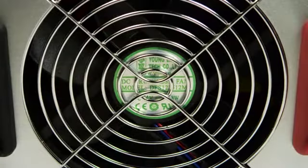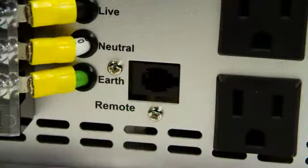The thermally controlled cooling fan reduces the no-load consumption of the inverter, saving your battery power. There is also a remote port for an optional remote.